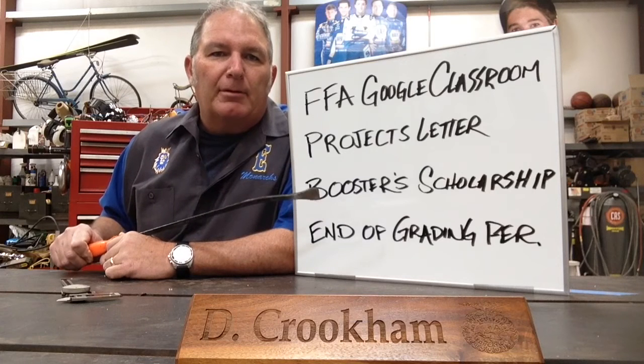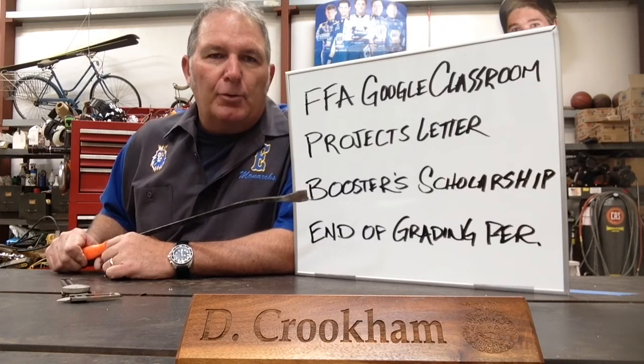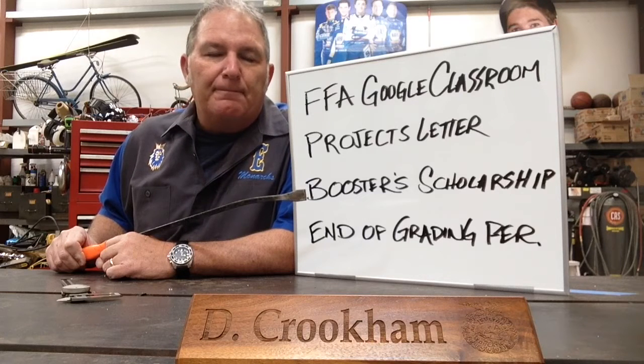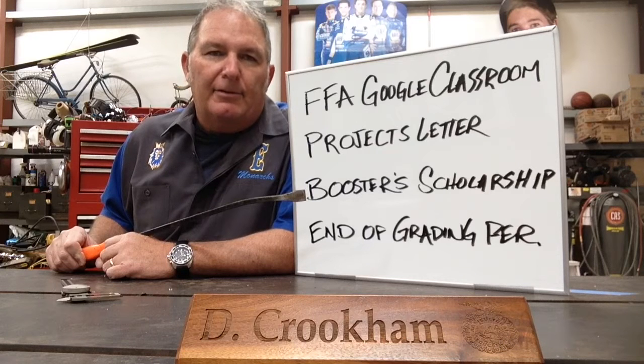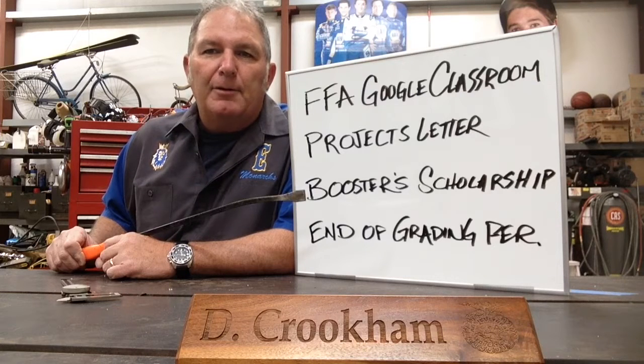The next most important thing is the Ag Boosters Scholarship. The Ag Boosters is a very generous group that wants to give you money so you can go do something else next year if you're a senior. That deadline is extended until the 23rd — check out the website for that one.